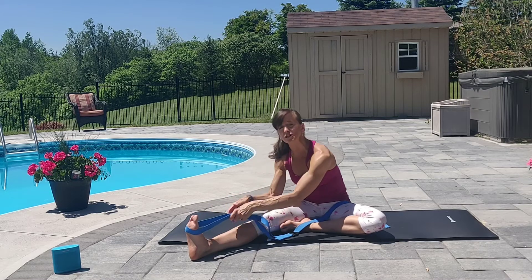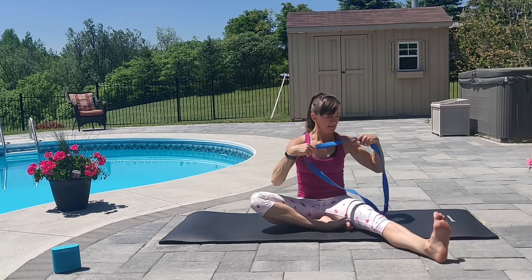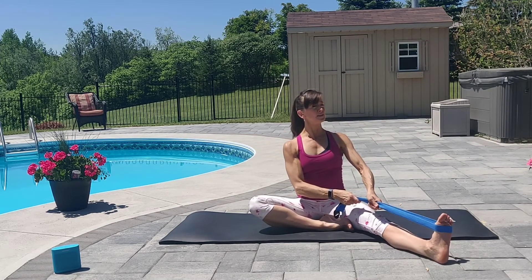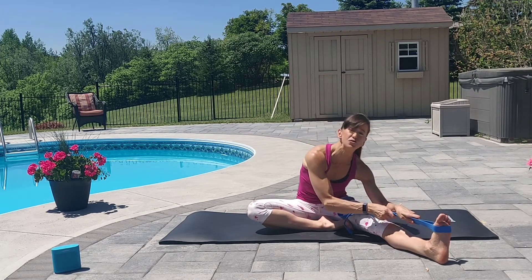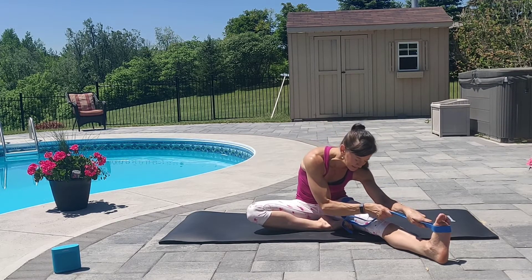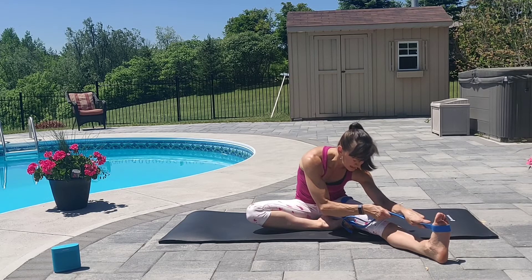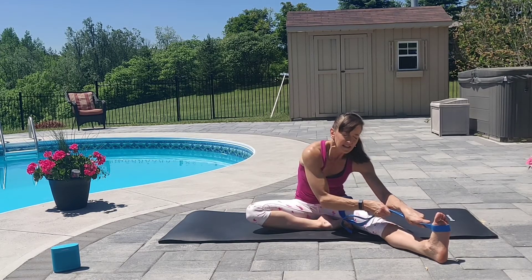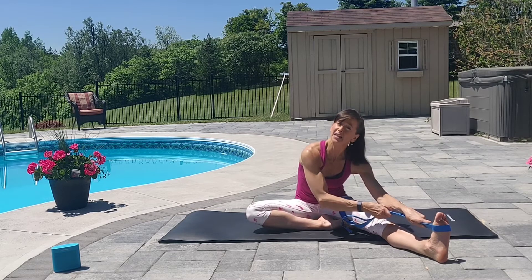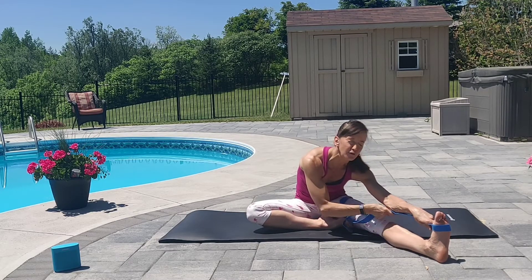And as you inhale, slowly come back up. And let's change legs. Opposite leg out, opposite leg in. Placing the strap across the balls of the opposite foot. Sitting with a nice tall spine as you inhale. And as you exhale, start to walk those hands down the strap as far as you comfortably can. And at your lowest point, surrender your head, neck, shoulders down to gravity. Soften your jaw. Relax the muscles of the face. Lengthen your inhale. Lengthen your exhale. And on your next exhale, walk your hands just a little bit further down the strap or down your leg. And stay there for one more breath.